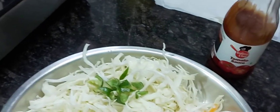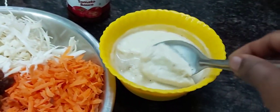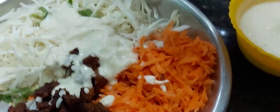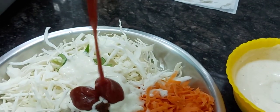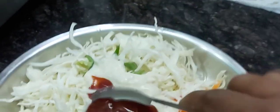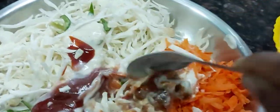Let's add some mayonnaise in the fridge. Let's mix it well. Add a spoon of mayonnaise and tomato sauce, add a spoon of mayonnaise and mix it. Add a spoon of mayonnaise.